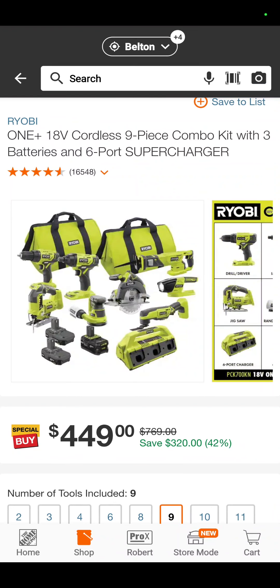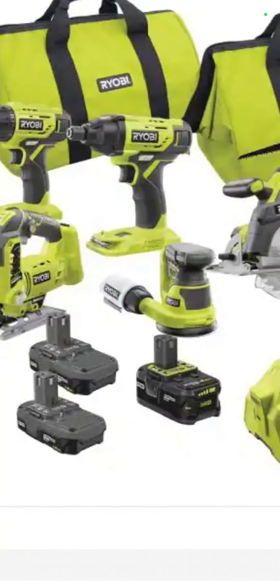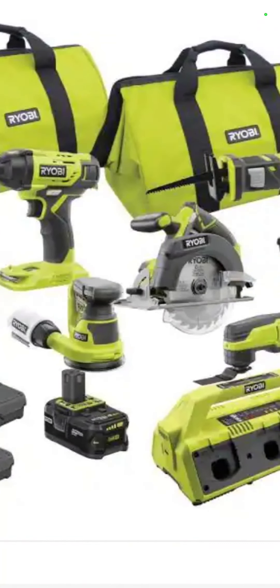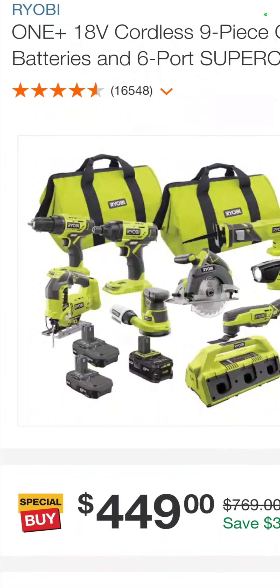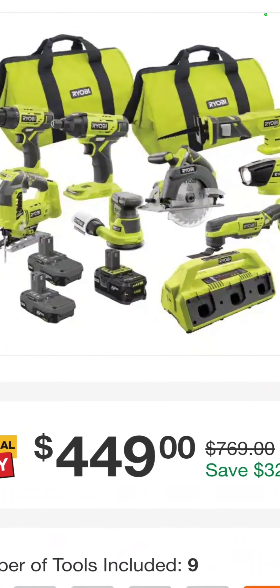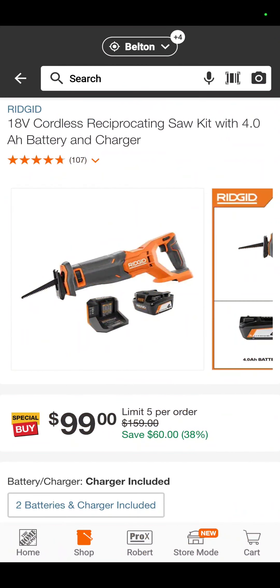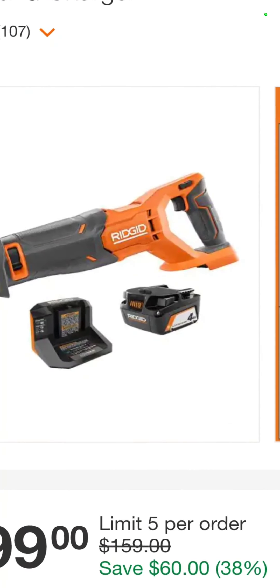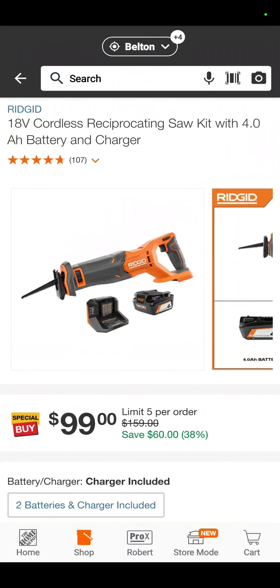Also at Home Depot, you've got the Ryobi 9-piece combo set — drill driver, impact driver, jigsaw, 5-inch random orbit sander, circular saw, multi-port charger, oscillating tool, flashlight, and reciprocating saw with three batteries for $449. That's a savings of $320 if you bought them all separately. This is a really good deal on the Rigid reciprocating saw with a 4-amp-hour battery and a charger — $99 for that kit.